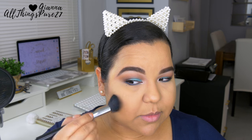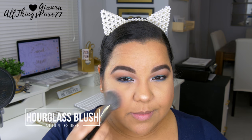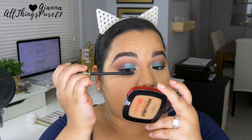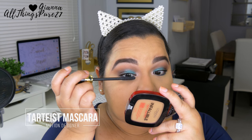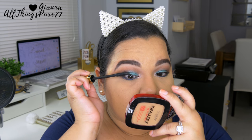Moving on to bronzer, I'm applying the new ColourPop bronzer which I really like. For highlight I'm also applying the new ColourPop highlighter — it's very pretty but subtle and natural-looking. For blush I'm using an Hourglass blush from one of their trio palettes. Then for mascara I'm using my Tarte Tarteist Pro mascara — it runs on me sometimes but I really like how my lashes look with it.